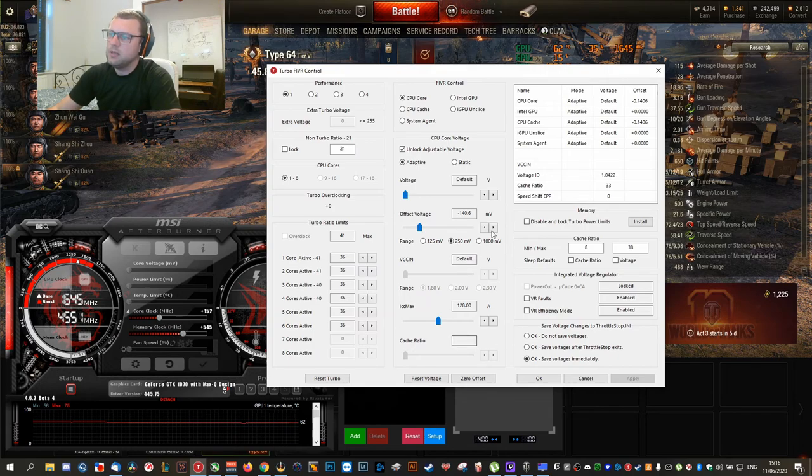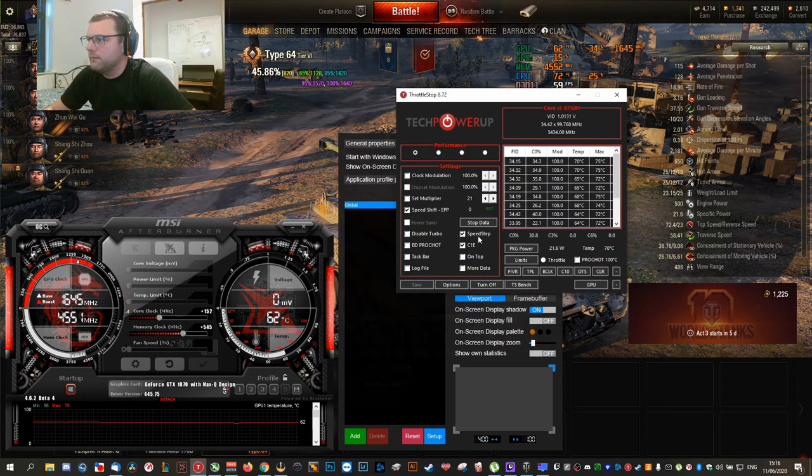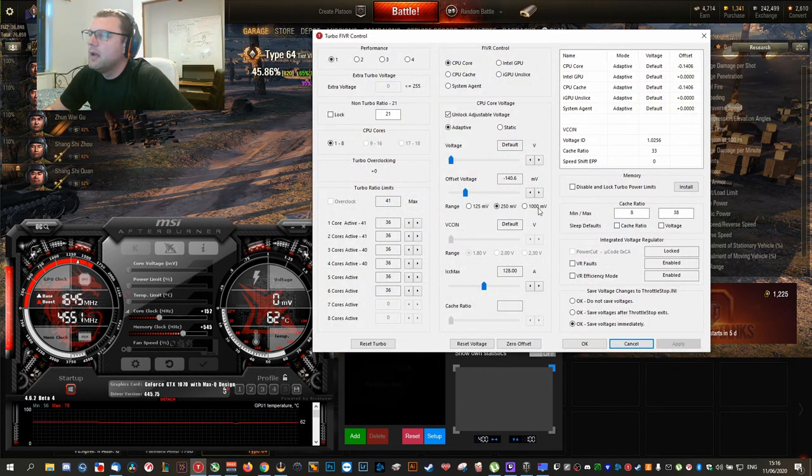Make sure you check 'Save Voltage Changes' — not 'Save Voltages as Default.' Then when you hit Apply, whatever you've set applies. This range would probably be down to 125 millivolts by default. If you want to go more than 125, just click on 250 and then change it to minus 140. A stable value that works for me is minus 140.6. Remember, this is for the CPU Core.